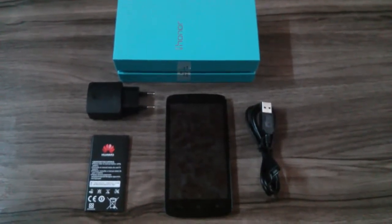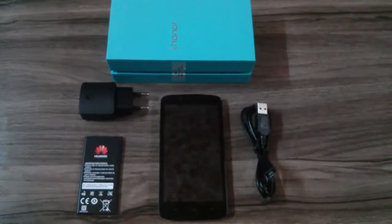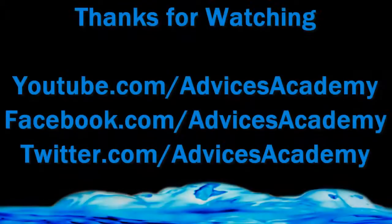Thanks — it does have a 3.5mm headphone jack. Thanks for watching, and do check out for more videos on Huawei Honor Holly at the YouTube channel of Advices Academy.